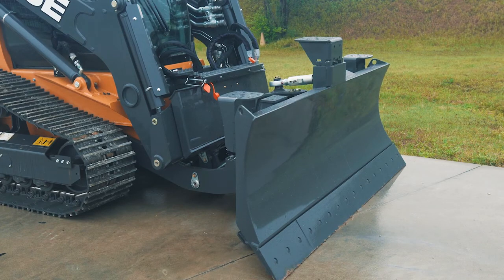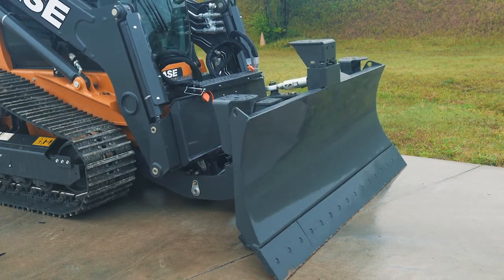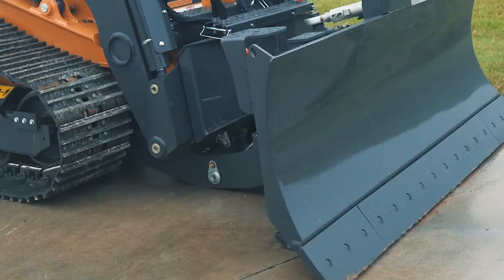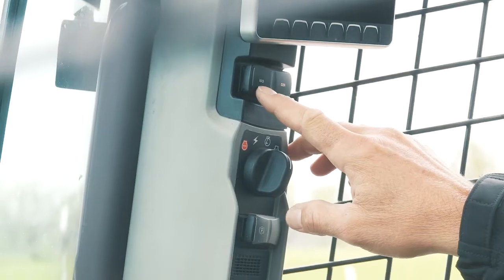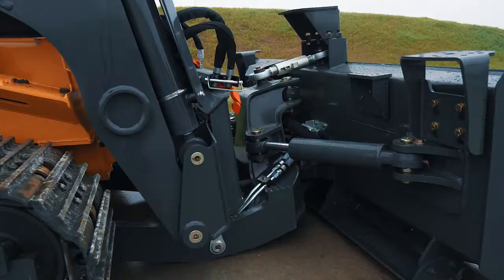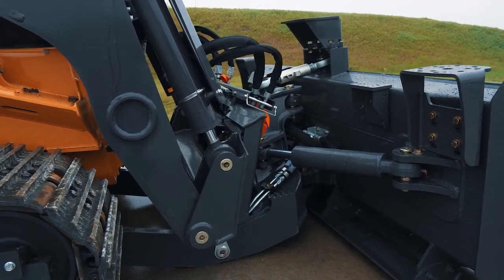To decouple, your sequence of events is just backwards from coupling. First step, lower your blade down lightly on the ground, retract your C-frame pins, and lower the C-frame arms. Once the C-frame is on the ground, you can switch the machine control back to ISO mode. Then curl out on your coupler and leave it leaning against the tower of the C-frame.